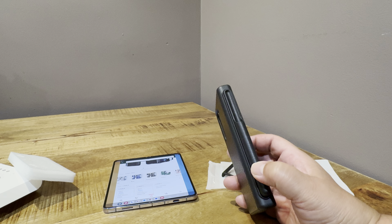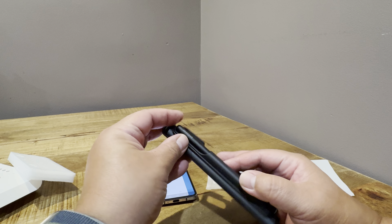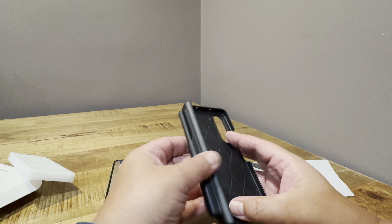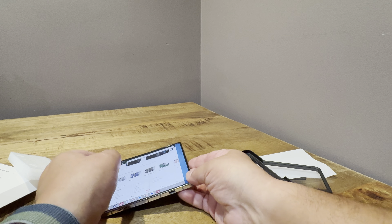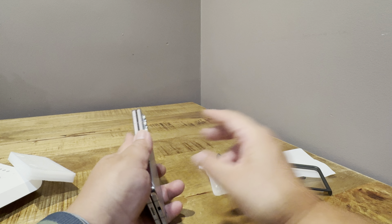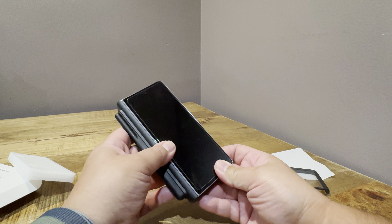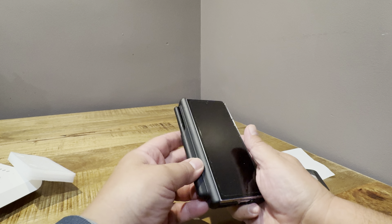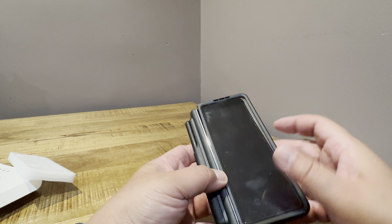I have the old S-pen, so I'm going to pop that in and see if this fits. That fits — that's the one right there. So it does fit. Now let's put it on the Fold 5 itself and see what we come up with. Fits pretty well, S-pen's in there. It does have the built-in screen protector — not a big fan of those, but if that's okay with you, that's fine.